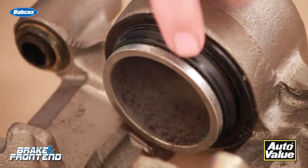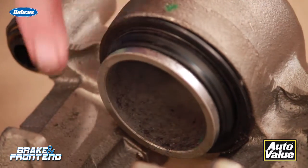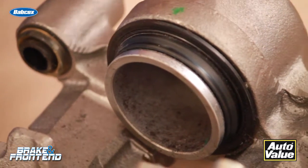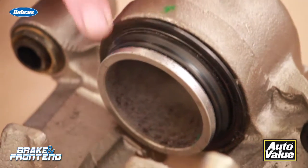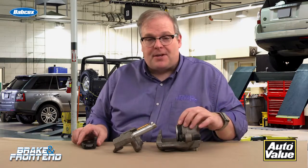If you really want to go at it, put a light coating of anti-seize on the piston itself. Make sure that you don't get any anti-seize or any lubricant on the dust boot. Because once you start getting stuff on the outside of the dust boot, it starts attracting debris and this can compromise the materials of the dust boot.